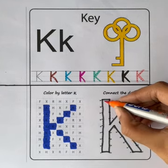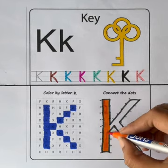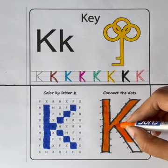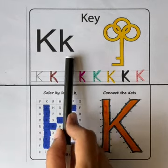Let's color the letter K with orange color. Capital K, small k, k for key.